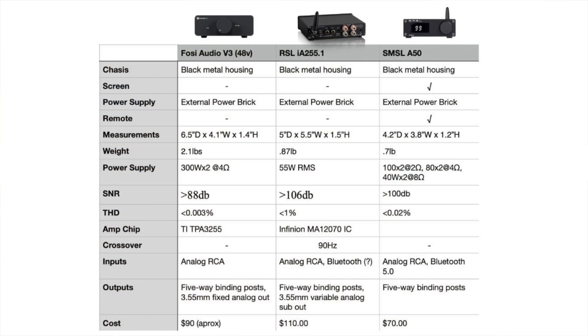These amps basically have the same type of housing — a black aluminum housing, although with some differences. The Fosse Audio has one center button up front that acts as both the power toggle and volume control. The SMSL A50 has a screen; the other two do not. The RSL has silver buttons and two metal toggle switches on the front. All have external power bricks. The V3 is the largest and the SMSL the smallest, with the RSL in the middle.